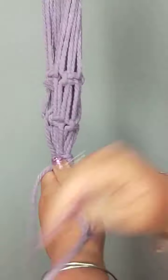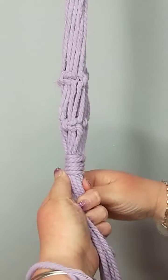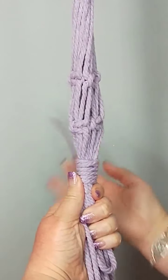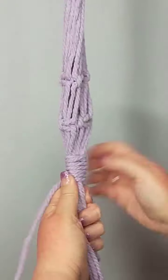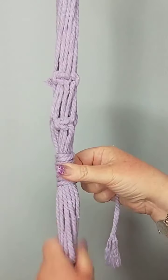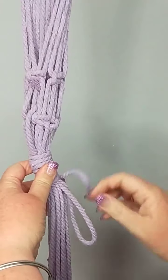Go around at least five times — five times makes it stable. I do like a longer wrap, but we never go past our loop. Here's our loop.